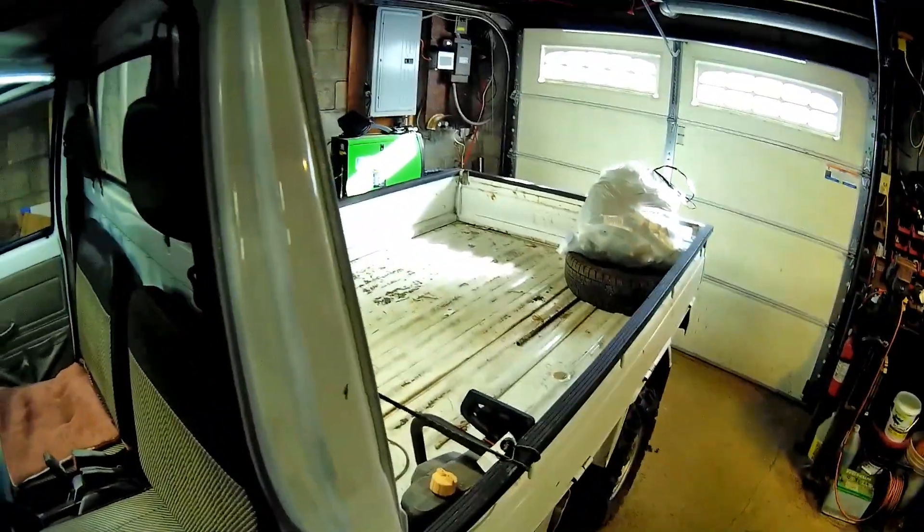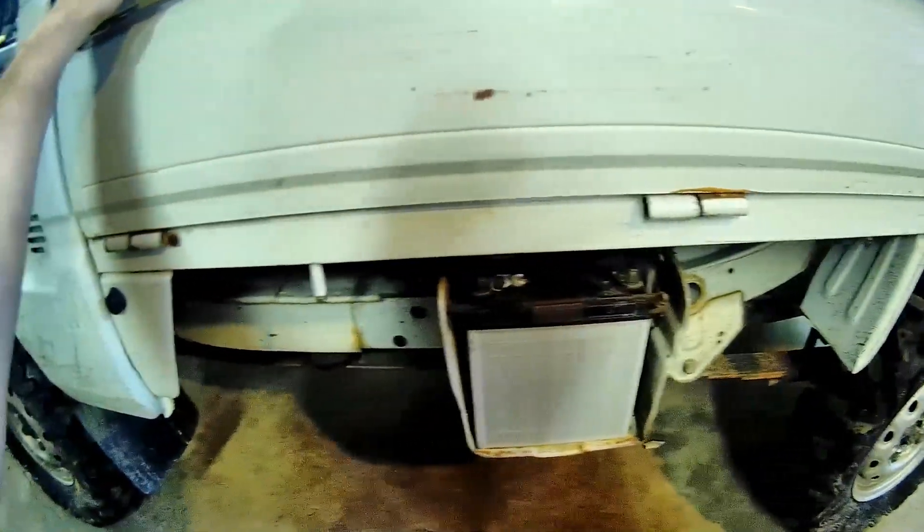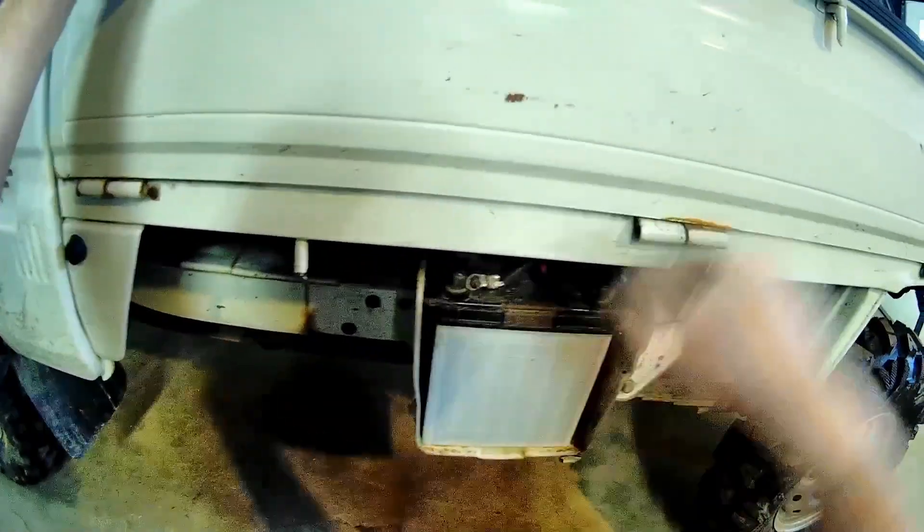It works. I don't know how long this little battery is going to hold up, but I'll probably have to make another battery box if I have to replace it — put a good sized deep cycle battery in there.